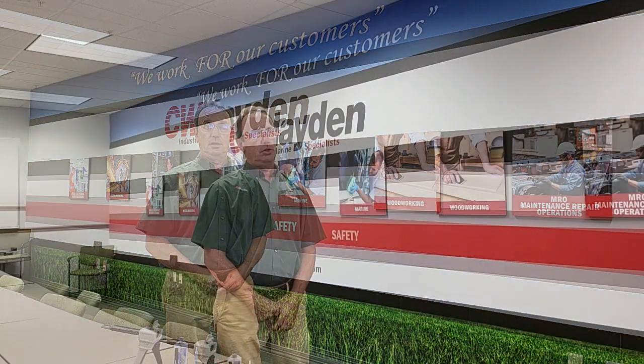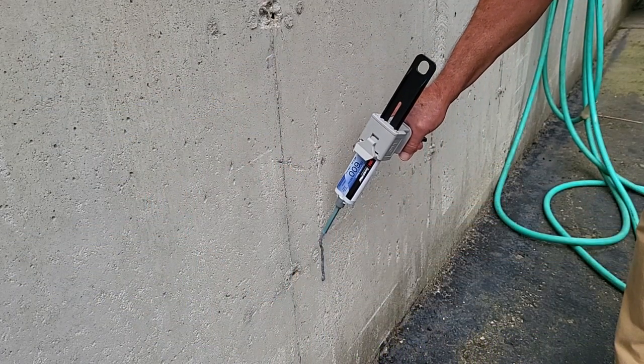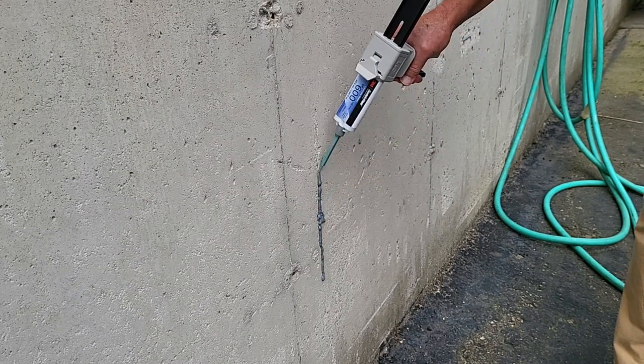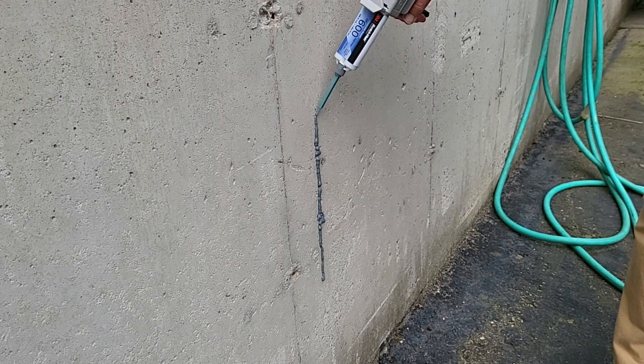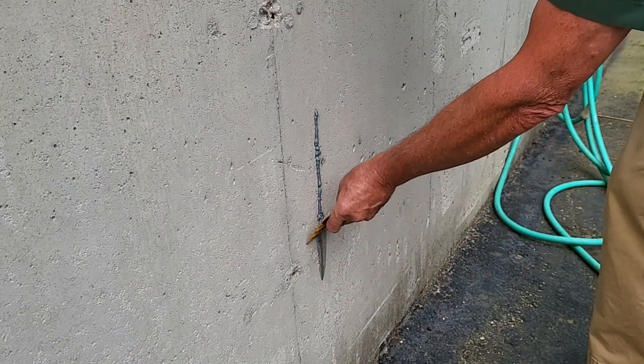This is a fast-setting adhesive — as little as five minutes — and it will eliminate downtime and lengthy disruptions in your day-to-day activities. The cure will go to any depth without failure due to the fact that it is chemical curing and not moisture curing. DP600 will allow you to anchor bolts, repair or reset handrails, because you can use it on horizontal or vertical surfaces. This is a non-sag adhesive that works through chemical reactions, so you do not need moisture for the cure.